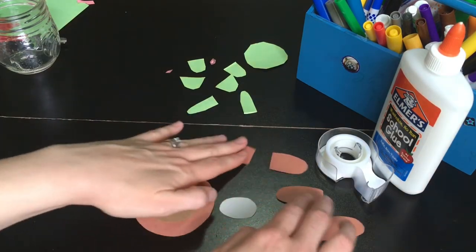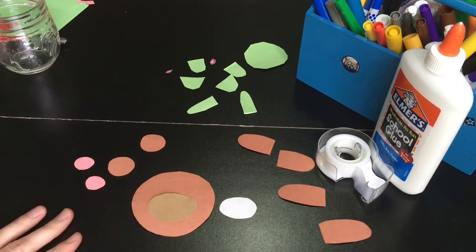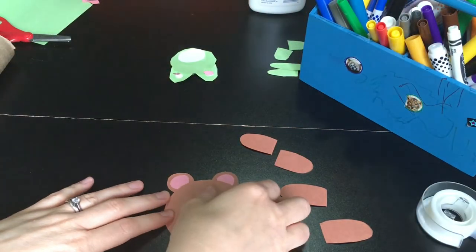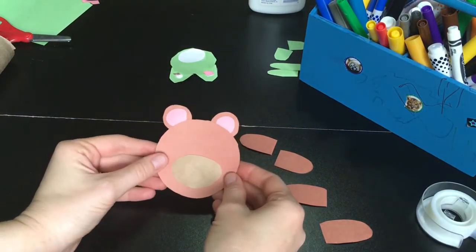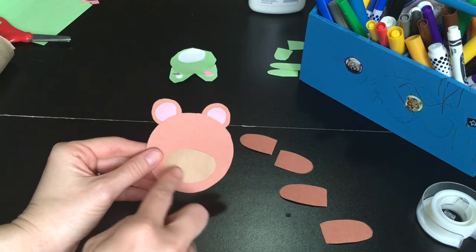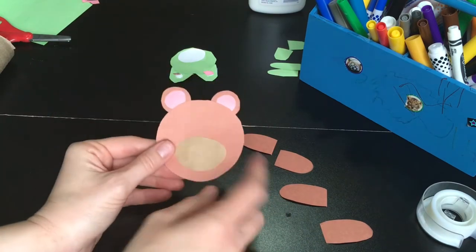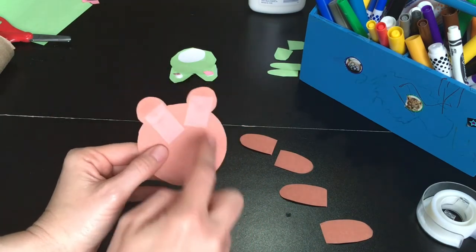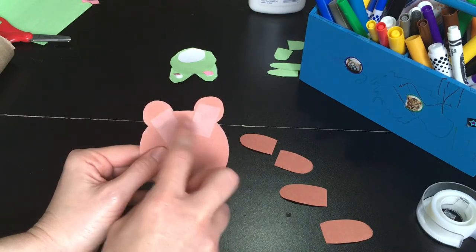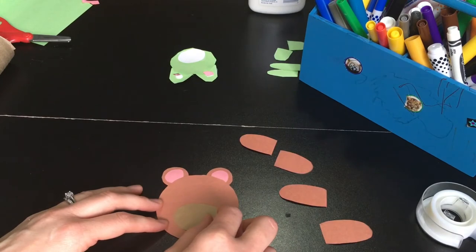Make your head first, and then we will attach our arms and legs onto the jar directly. So we have our bear heads ready. I ended up just using glue to attach the pink parts, and then I used scotch tape — just kind of did the roll — so I could attach that. And I used scotch tape on the back to attach the ears. So what I'm going to do now is draw our bear face.